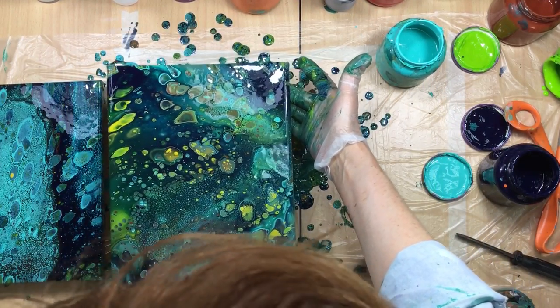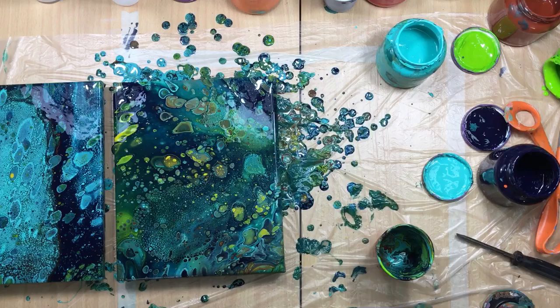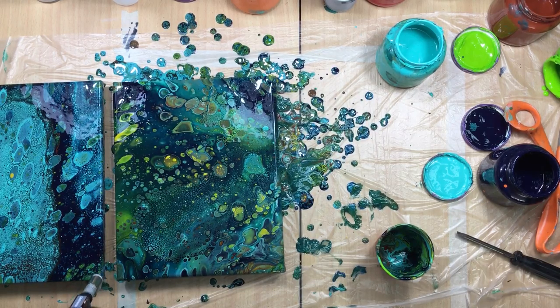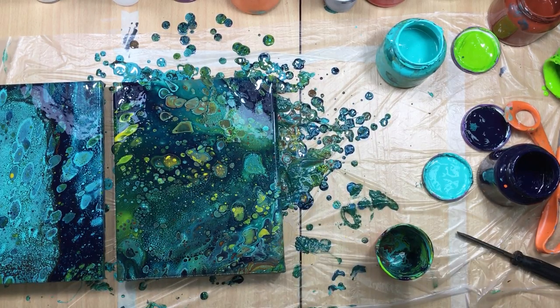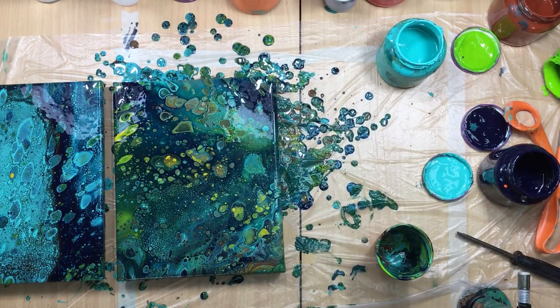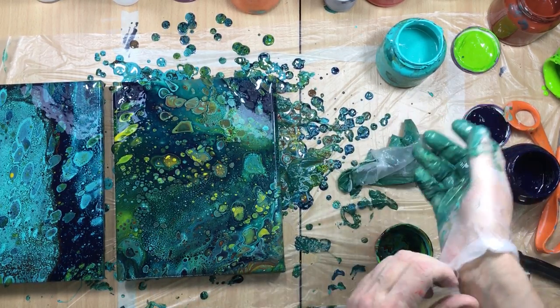Wow, are those two totally different pours? They sure are. I still have to do the sides though because the sides aren't covered yet. So this is 184 — 184 P. I like what it's doing there. I'm not going to torch it anymore — nope, I'm not — because I kind of like what it's doing right now.